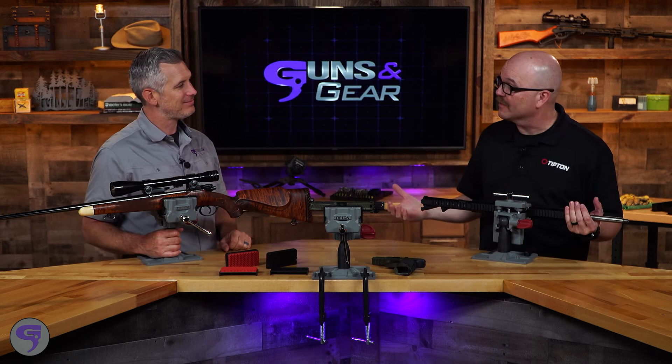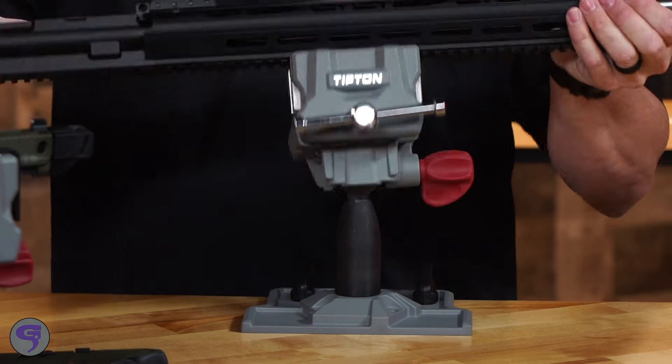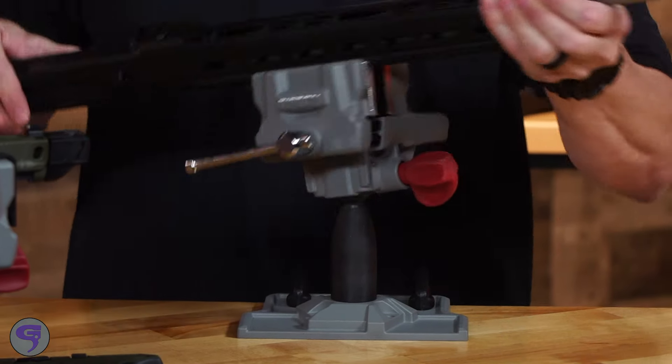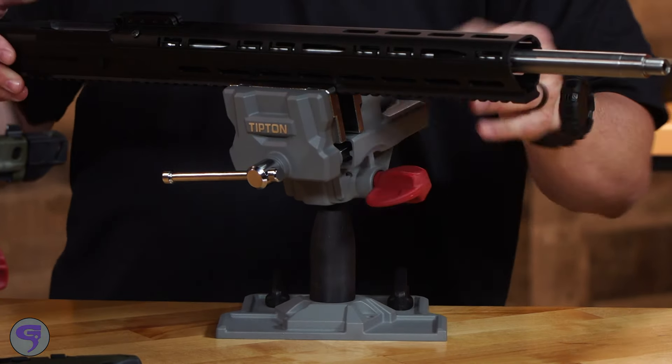So this is our latest one. It's the Best Gun Vise 360 — 360 because you can move it in 360 degrees. That's awesome. It's a ball head, which is super handy for working on guns.